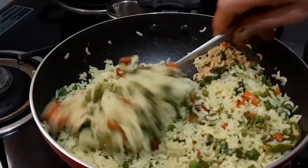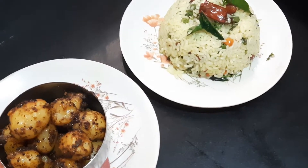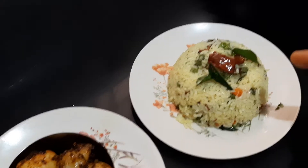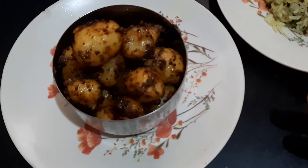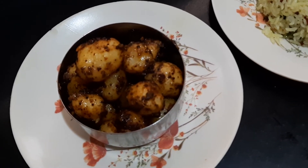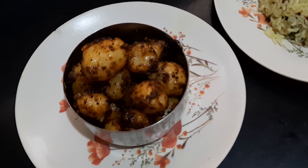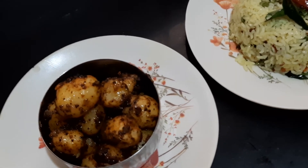This can be sent for a lunch box. Your lunch box menu — that is, mixed vegetable lemon rice, or lemon bath, and baby potato — is ready. It can be served at home or taken in a lunch box. If you like this video, like it, share it, and don't forget to subscribe. I will see you in the next video. Bye for now.